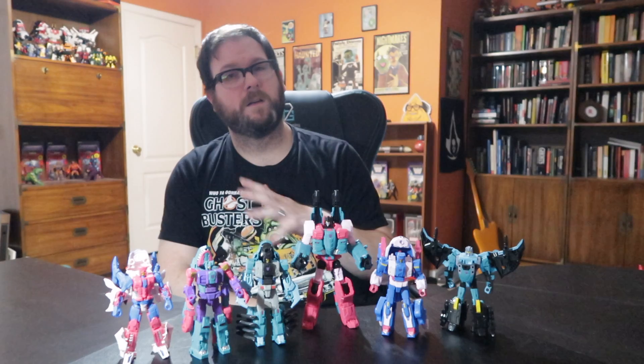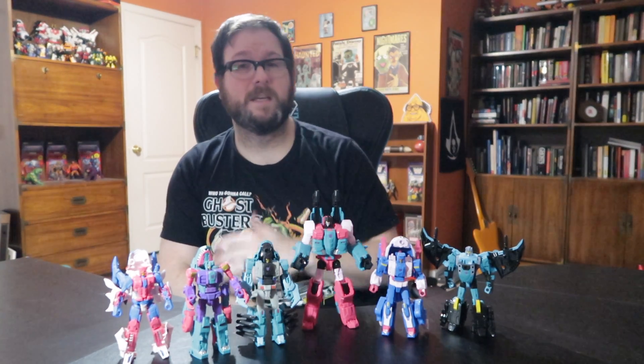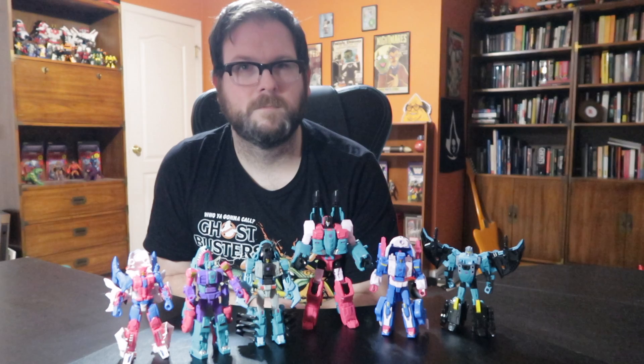If this is your first time here and you like what you saw, go ahead and give this video a thumbs up and hit the subscribe button if you want to stick around. I would greatly appreciate it. If this isn't your first time here and you've come back, thank you so much — it really does mean the world to me. So for right now I'm gonna let you go. We'll see you real soon. And until next time, stay spooky.